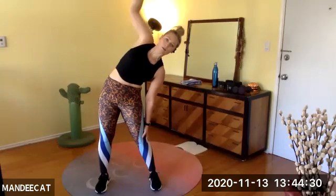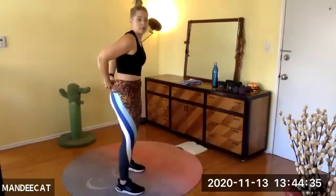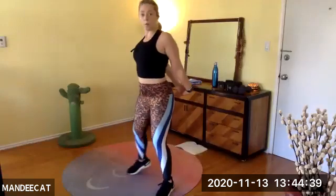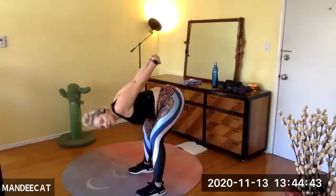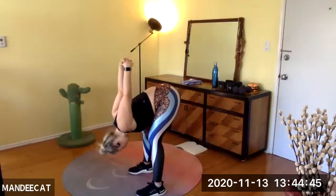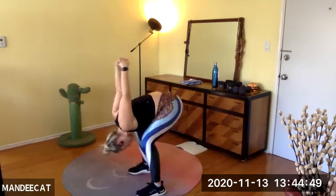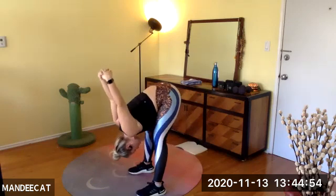A couple more times — we're turning and ringing out the wrist. Rise up, then clasp the hands behind the back. We did a ton of chest work, so we're taking a moment to open up the chest. Bend the knees and fold over the legs — nice little hamstring stretch. Let the head hang, send the knuckles to the sky. Bend the knees a little, extend a little — finding stability in the heels, wiggle the toes.